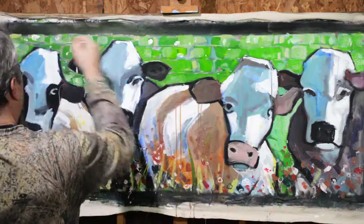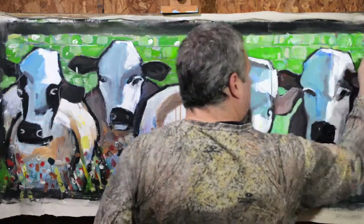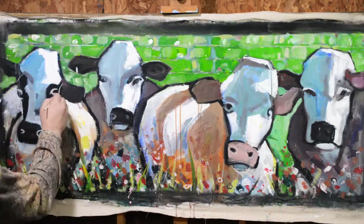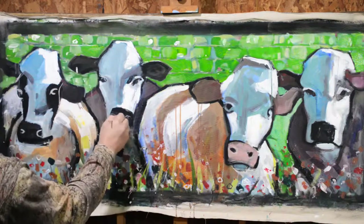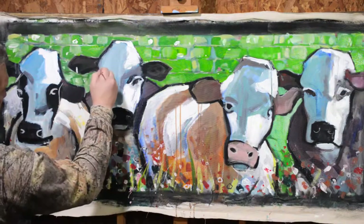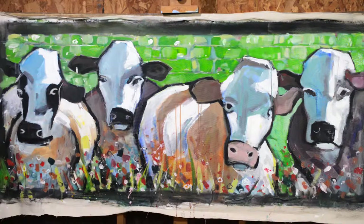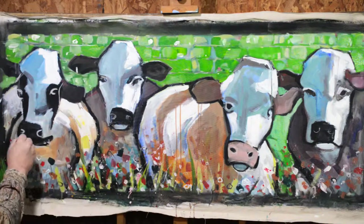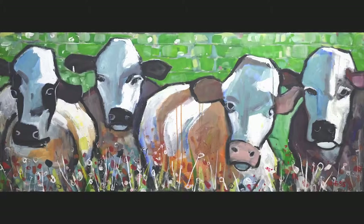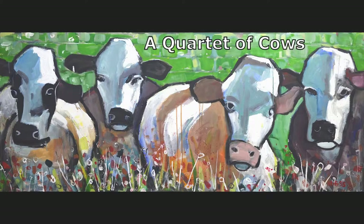Kind of finishing up with some detail work, and the painting is pretty much done. I appreciate everyone watching. I hope you've enjoyed this one — I enjoyed painting it, and I think I'll swing back around to try out some more cow paintings in the future. Find my website at WesForman.com or WessF.com — W-E-S-S-F.com — commission a painting if you'd like. I've got a price list on the website. Thanks for watching.